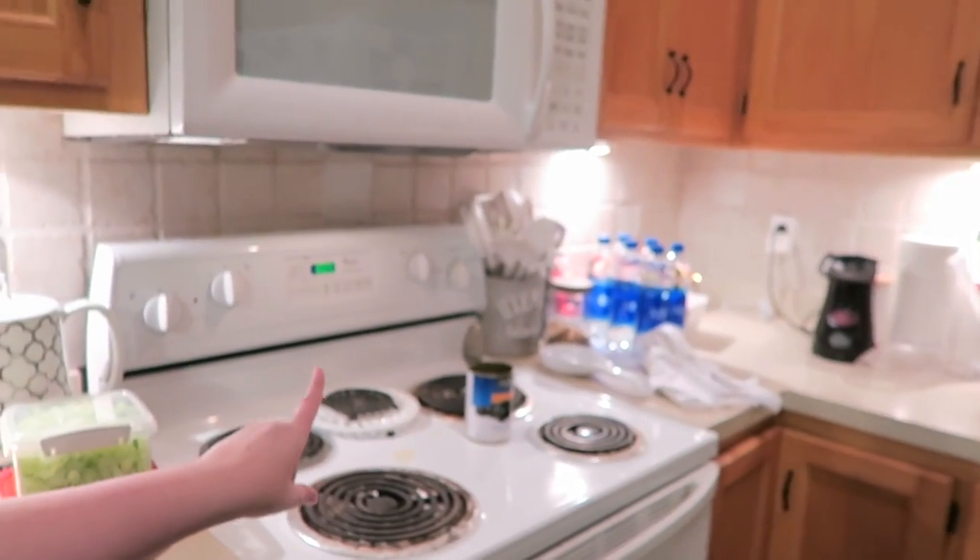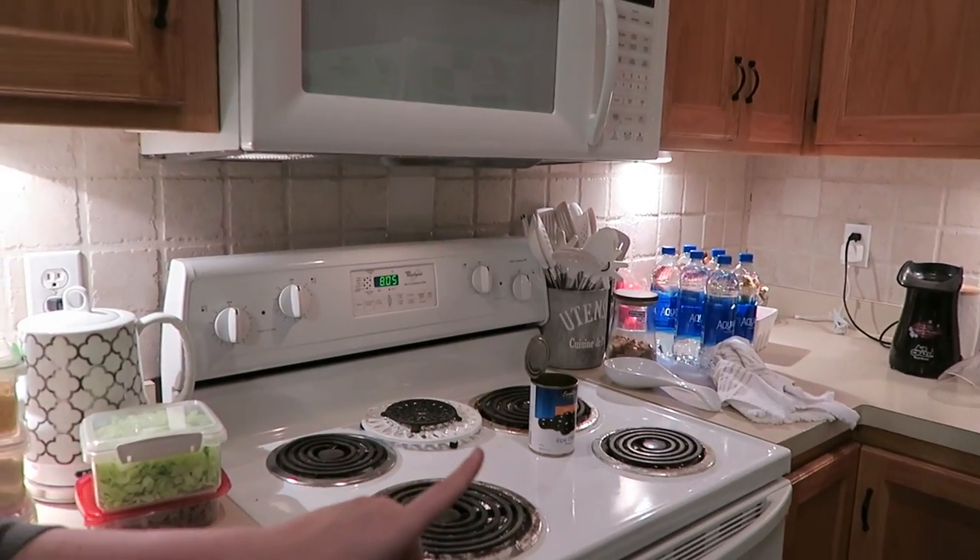I have my little can of all of my turkey grease, which is disgusting, but I siphon it out.